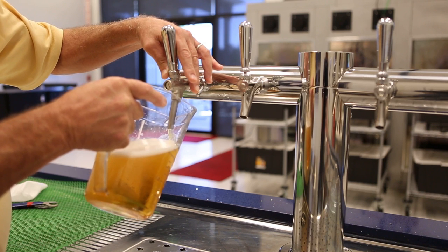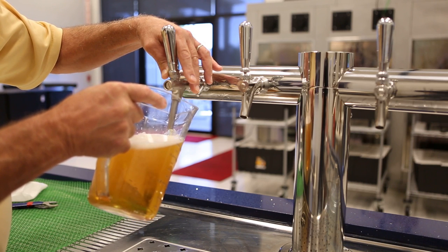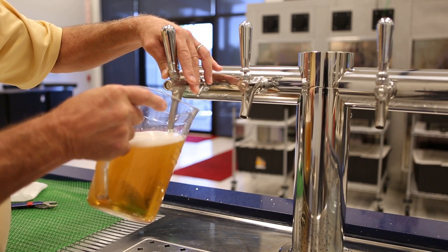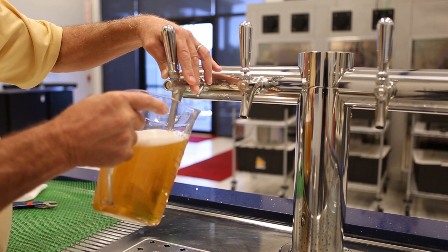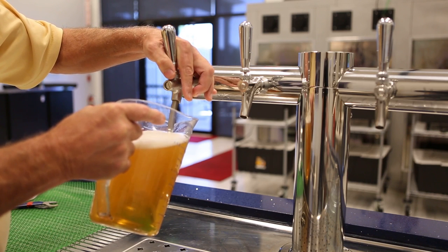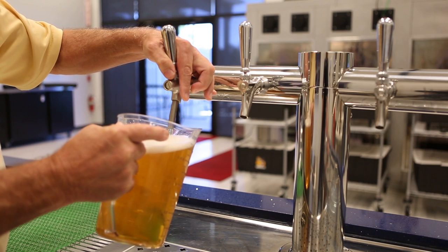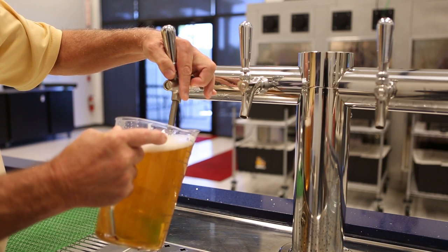It has a slightly slower pour rate than a standard faucet, but when you're filling growlers the objective is a slow pour. And if you start to get excessive foaming or a little bit too much foaming, you can always reduce the flow.